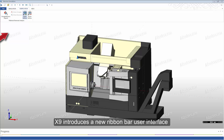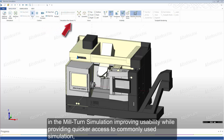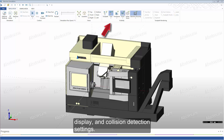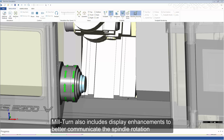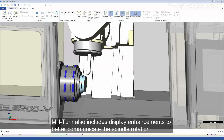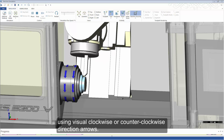X9 introduces a new RibbonBar user interface in the Mill-Turn simulation, improving usability while providing quicker access to commonly used simulation, display, and collision detection settings. Mill-Turn also includes display enhancements to better communicate the spindle rotation using visual clockwise or counterclockwise direction arrows.